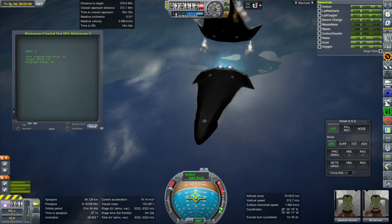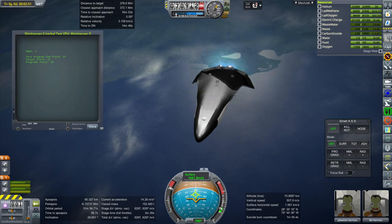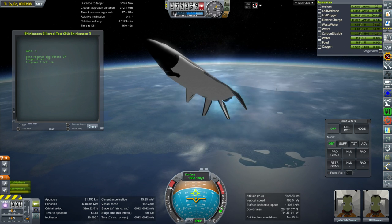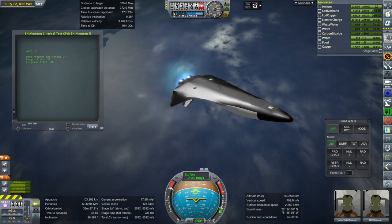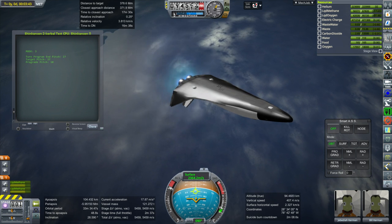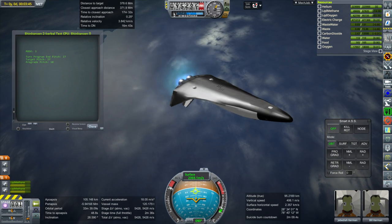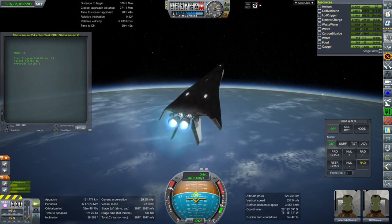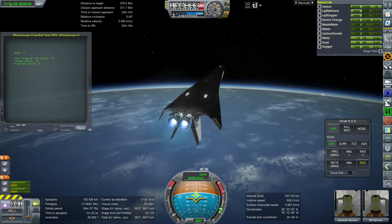If you've seen my rocket science videos, you know all about these planes and the engines by now. They're about a thousand kilonewton thrust apiece on the engines. The big nozzle ones burn methane and oxygen and have an ISP of 373 seconds in vacuum. The ones without the big nozzles — the sea level ones — have 343 seconds in vacuum.